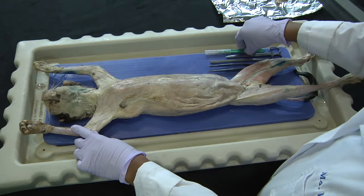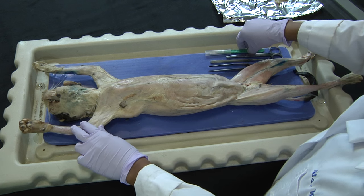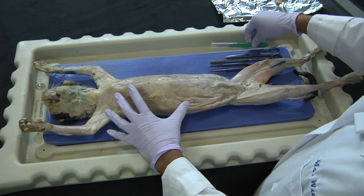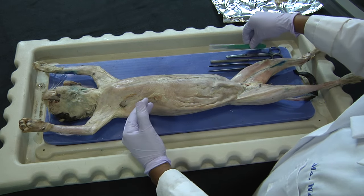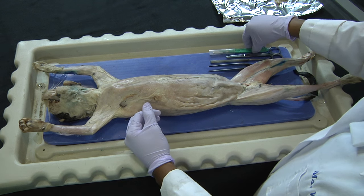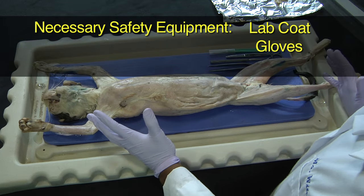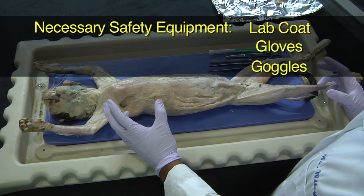Today we are going to conduct a cat dissection, specifically to isolate the muscles in the cat. In order to do this, there is certain equipment that is needed. First, protective equipment, which includes a lab coat, gloves, and goggles.